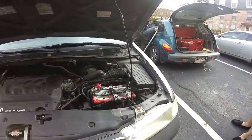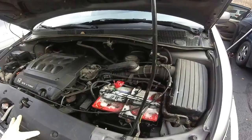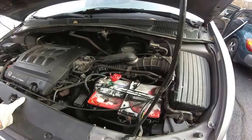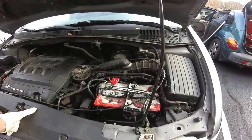2000 Honda Odyssey with a 3.5 liter — it was a no-start problem, so we did some basic checks for the starter, did some load tests on the battery, and it looks like we've determined that the battery connections is the problem. We have gotten it to start.